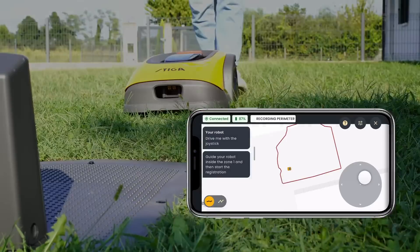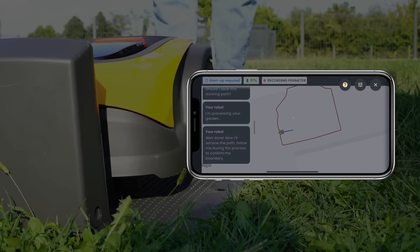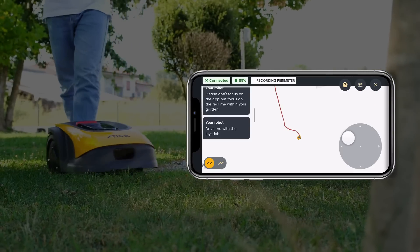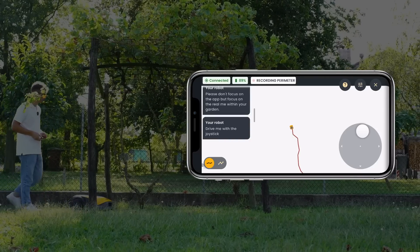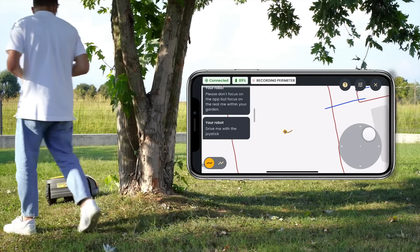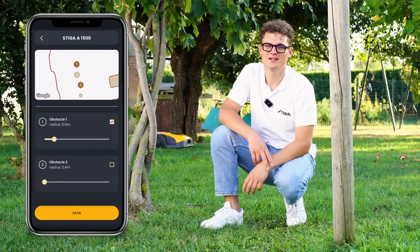Let's do now the docking path. Now the basic installation is done, but let's record a second area. Now we run a path from area 2 to area 1. Exclude big obstacles like this tree. There is no need to record obstacles like smaller ones — the robot will take care of them.